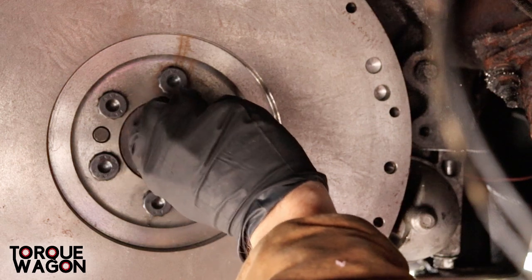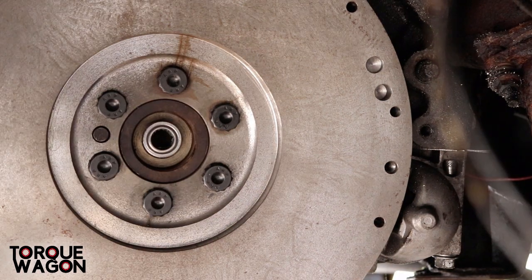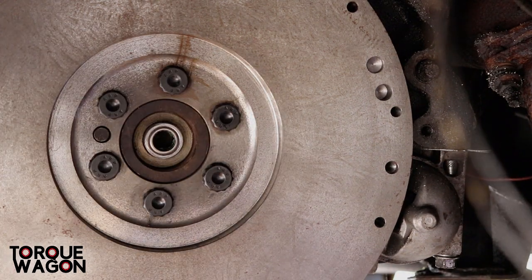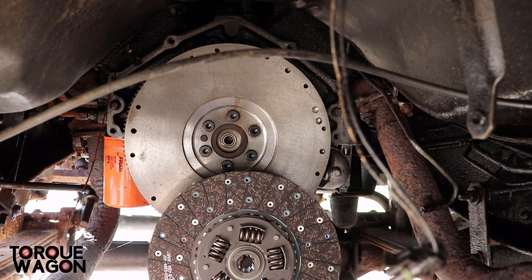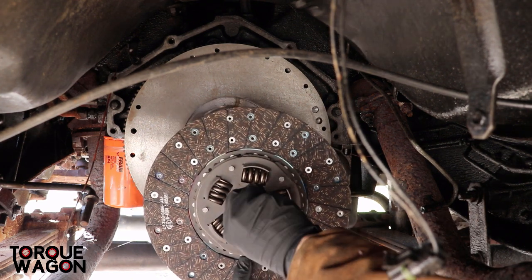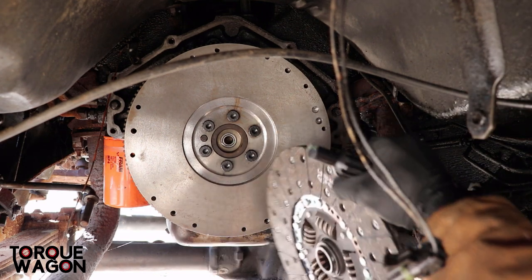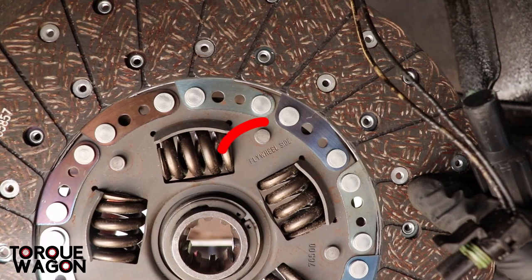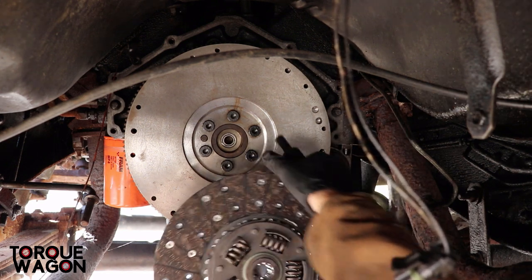Now that our pilot bushing is in, we're going to use a clutch alignment tool to get the clutch lined up on the flywheel. You can just put the tool inside the clutch — once you get it in there, you want to make sure — let's see if we can zoom in on this clutch.